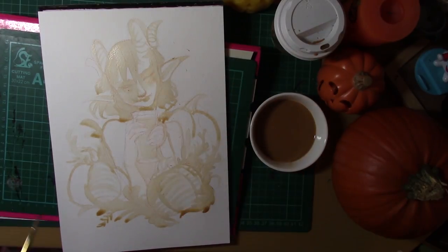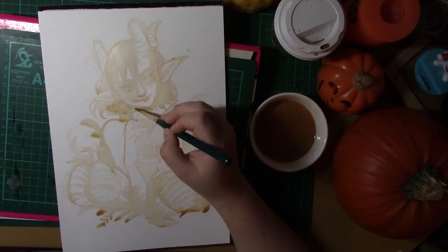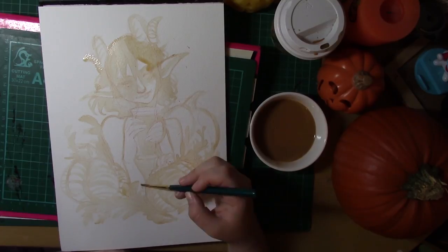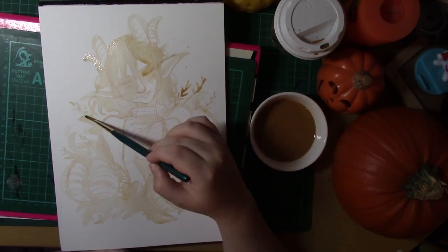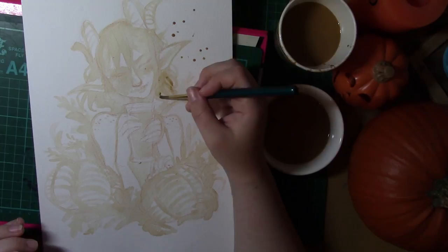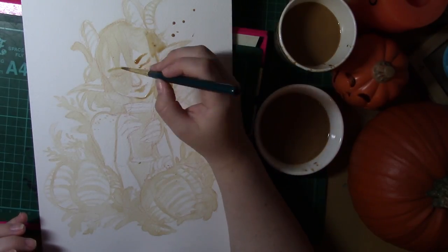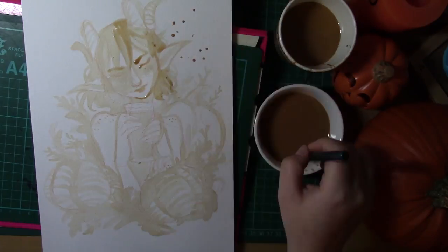Very similar to the coffee challenge, it's just all about layering, taking your time with it and really just waiting and having enough patience for everything to dry. I think in the end I ended up bringing out my hair dryer just so that I could actually get through the layers quick enough to make sure everything dried.